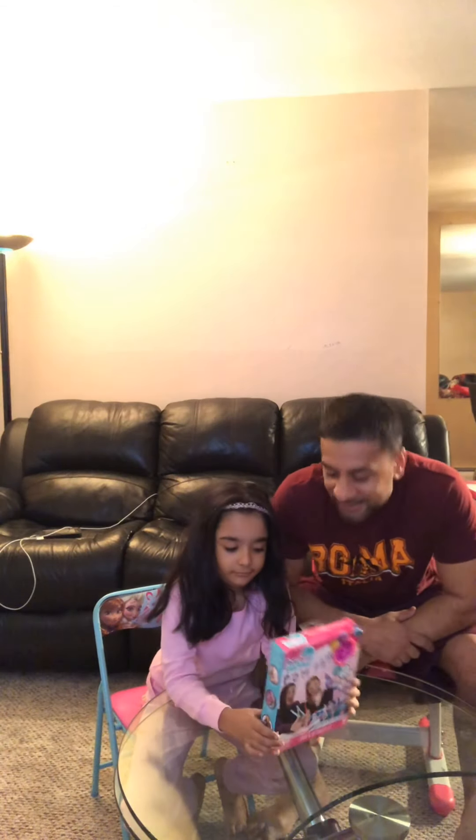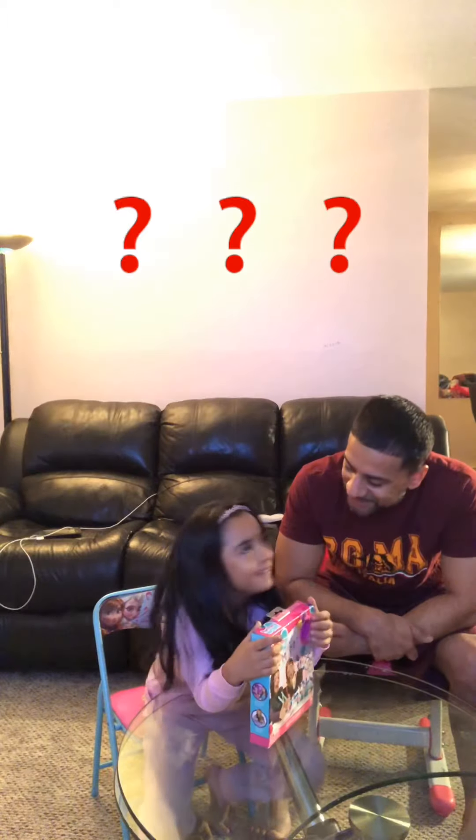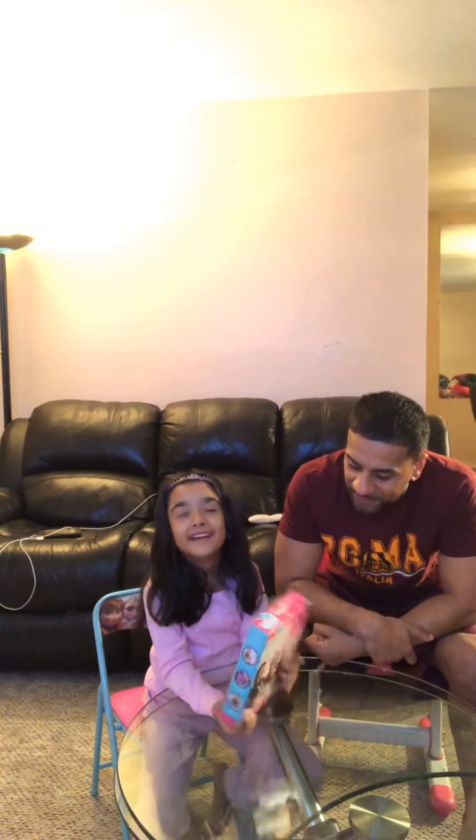Princess Alina's Toy Review. Good evening guys! Welcome to another episode of Princess Alina's Toy Review, where we review the best toys for you guys to know what's out there.